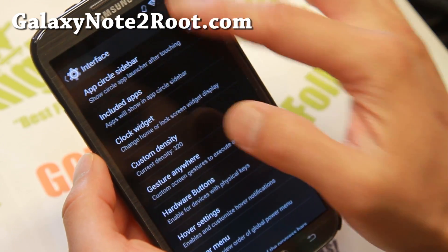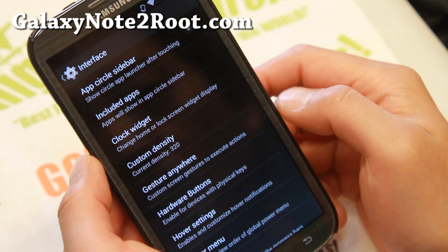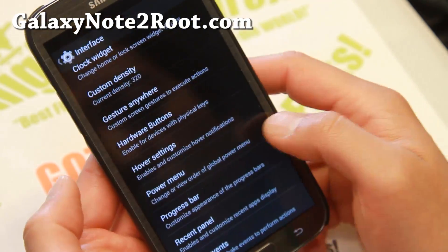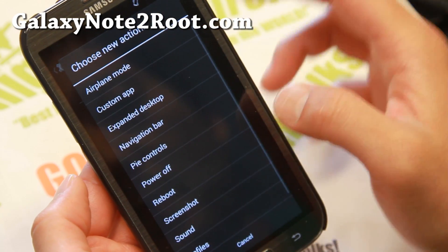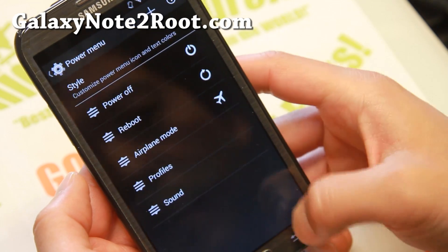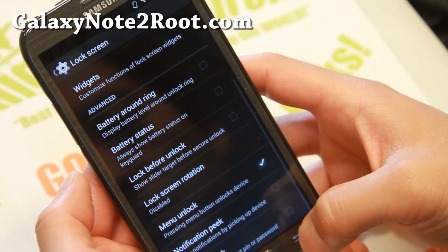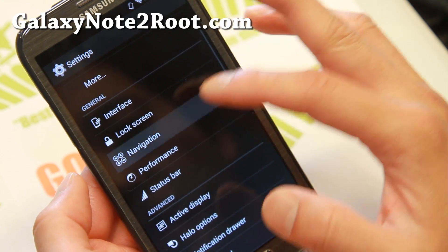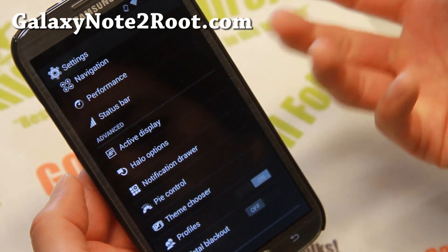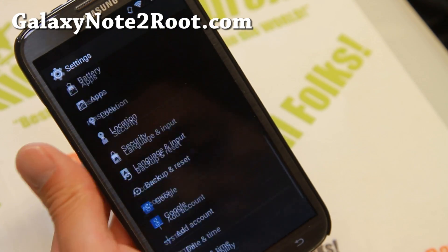Also you've got Hover here — you can turn that on, which will give you notifications on the top. Gesture Anywhere, Custom Density, Hardware Buttons, Hover Settings, Power Menu — let's take a look at the Power Menu. Pi Controls, you can add screenshots. There is no screen recording on that one. Shake Events, Lock Screen, Customizations, Navigation — if you need soft buttons you can enable that. Performance Menus, Active Display, Hello Options, Notification Drawer, Pi Control — a ton of stuff you can do.